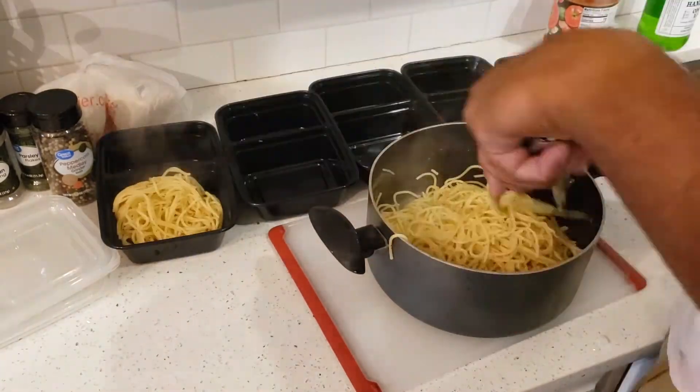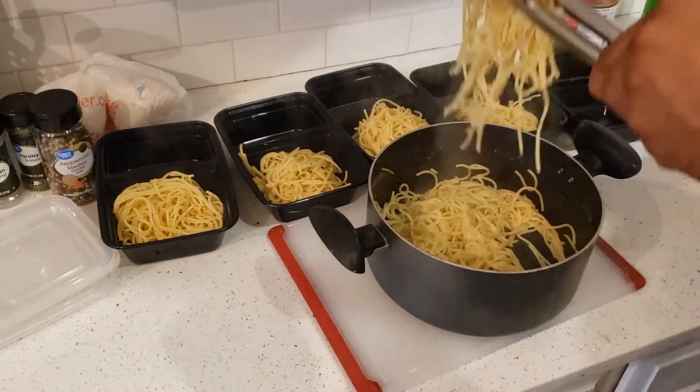While that's sitting, I'm going to get my grease hot and get ready to fry my fish.